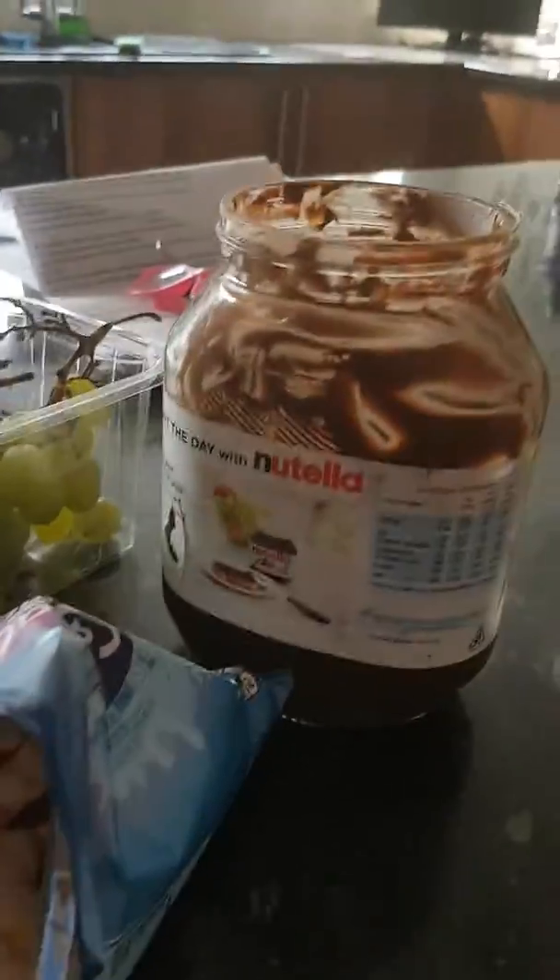Today we are gonna do a recipe. First you will need Nutella, you need grapes, a snack jar, Nutella, a bowl, and a spoon.